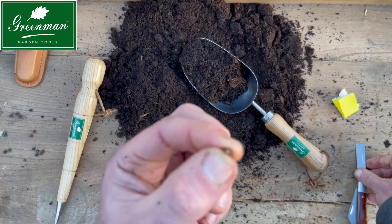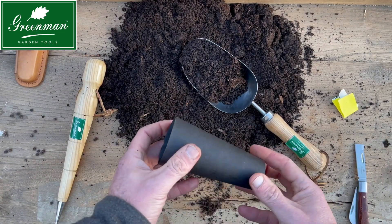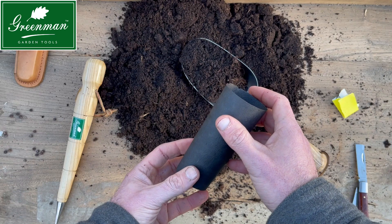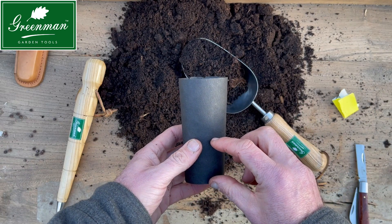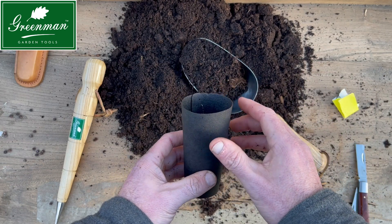Once we've scraped and prepared our seeds, we need to use something like a toilet roll, a potting tube like this, or even a root trainer. These are long cylindrical tubes that allow sweet pea roots to grow long and strong, which will give you a healthier, stronger plant and therefore more lovely sweet-smelling flowers.